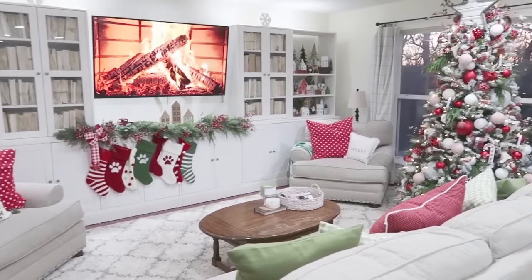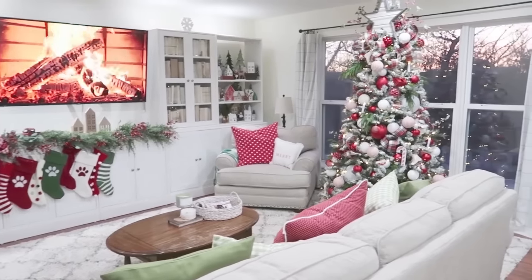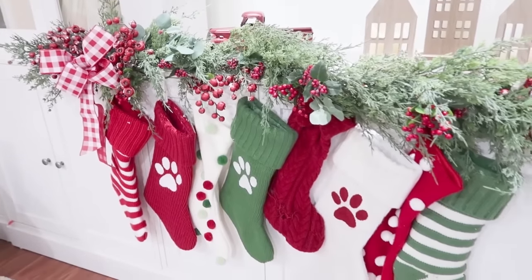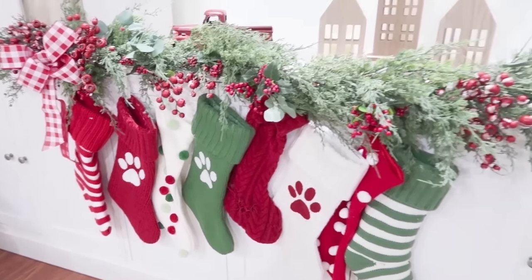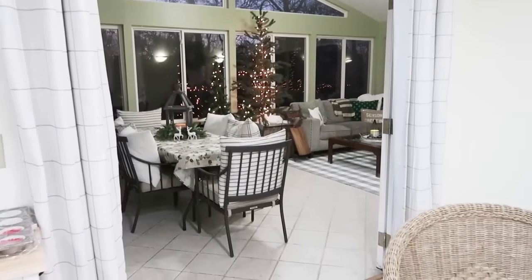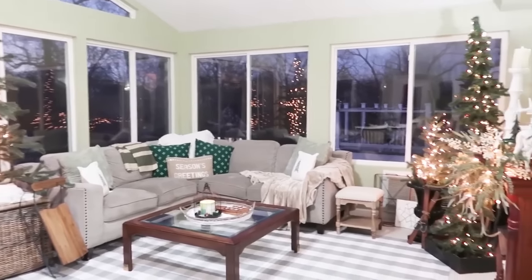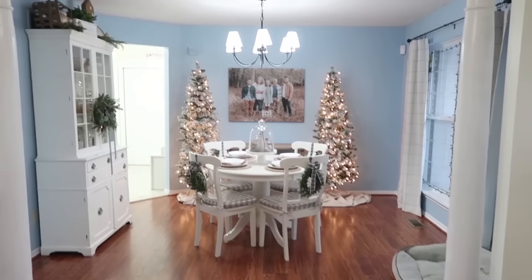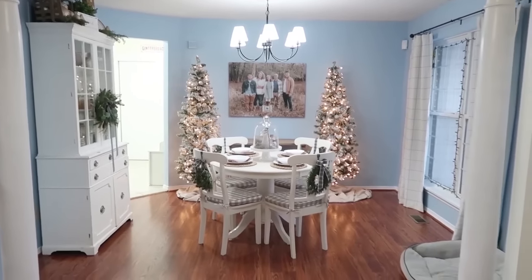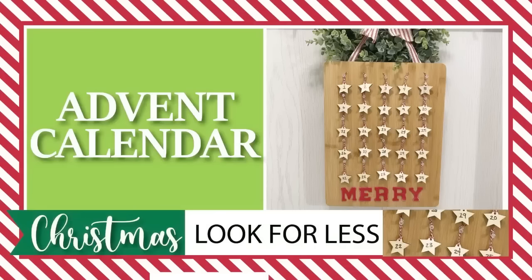If you enjoy home decor, you might also enjoy the video I put over on my Heidi Sabel Home channel — it's the Christmas tour of my home showing everything I did to decorate. I really love Christmas and go all out because I love to celebrate the Savior's birth and bring that spirit of Christ into my home. I'll make sure to link that video at the end and in the description box below.